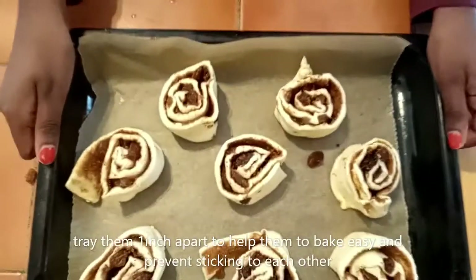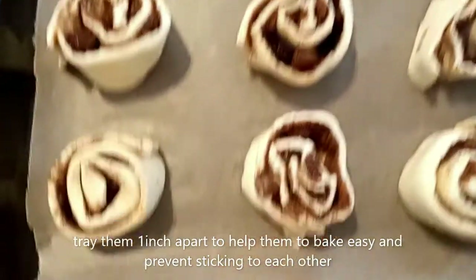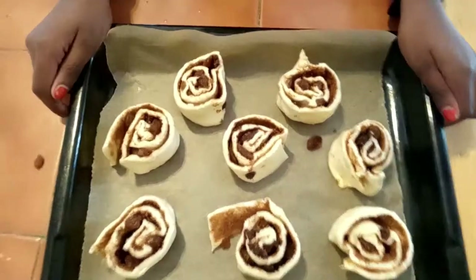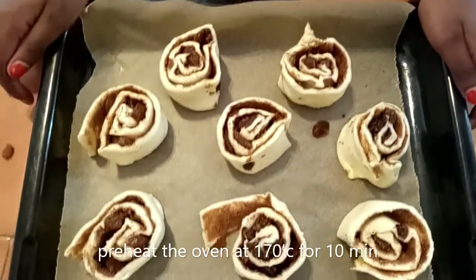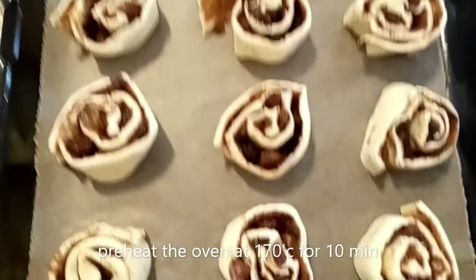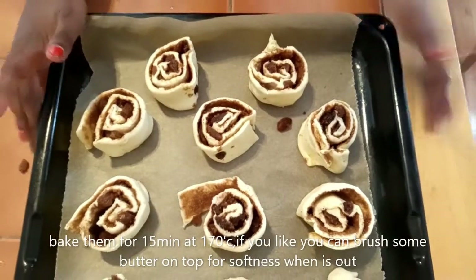Now it's ready. After it's put on the tray, the last thing you need to do is put it in the oven. Before you put it in the oven, preheat it to 170 degrees for 10 minutes, then bake them for 15 to 20 minutes.